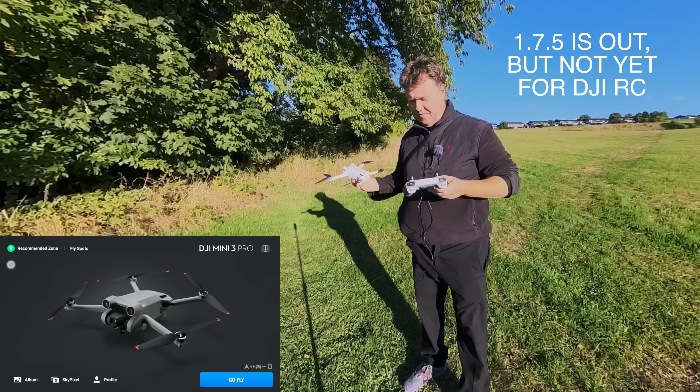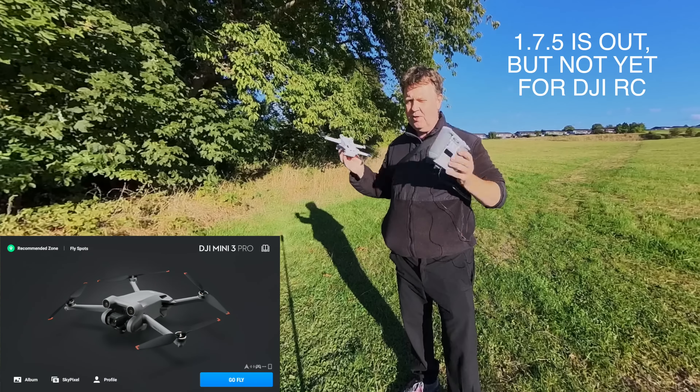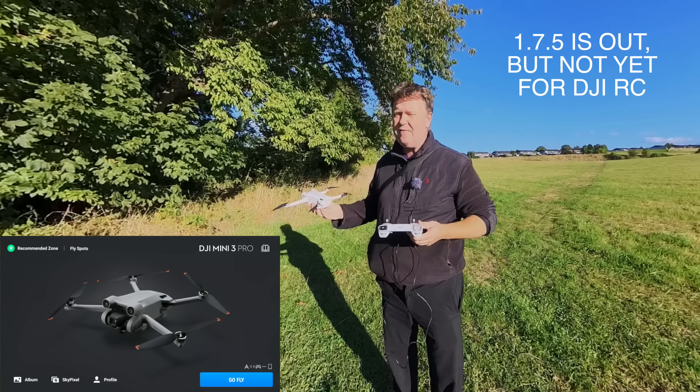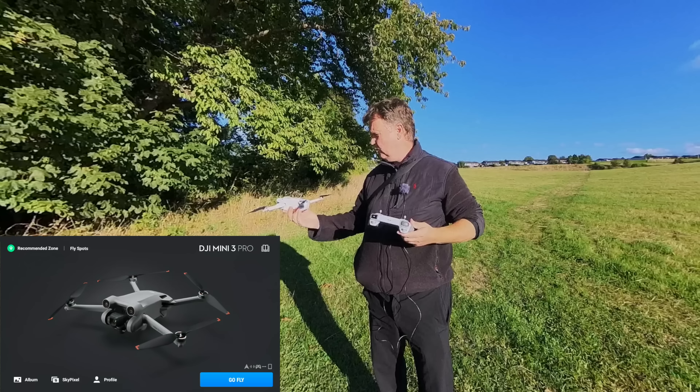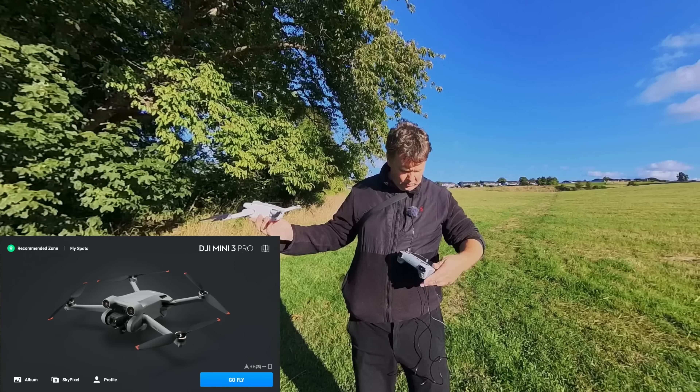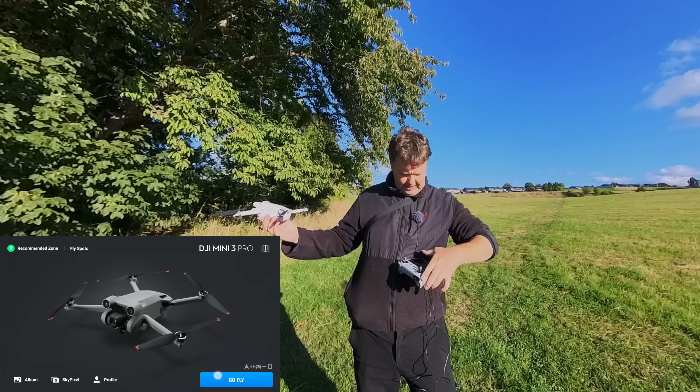It's time for another test with the 174. This time it has been deployed to the smart controller, so we've got to take it out for a short test flight just to see if everything works like it's supposed to. And because the ground here is not ideal for takeoff, we will hand launch the drone instead.